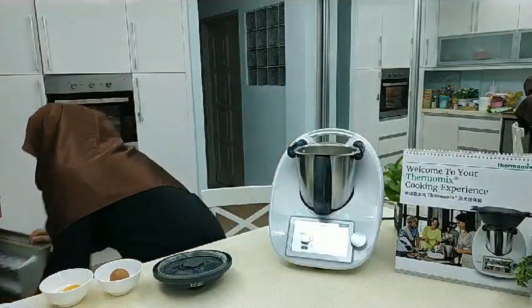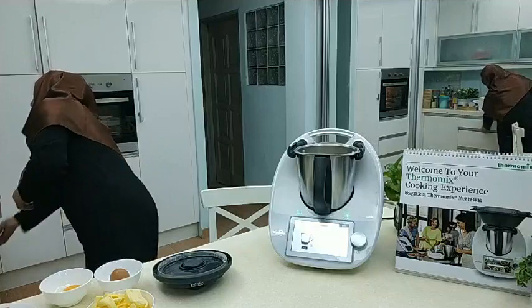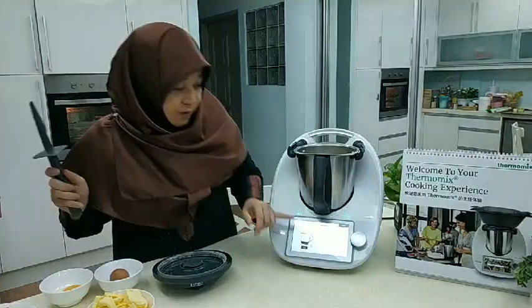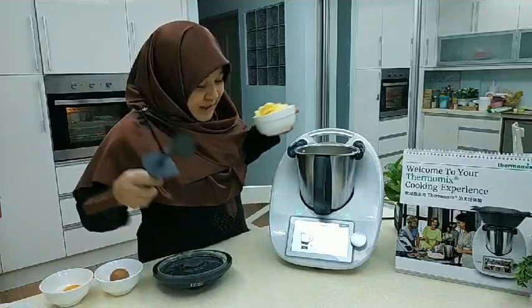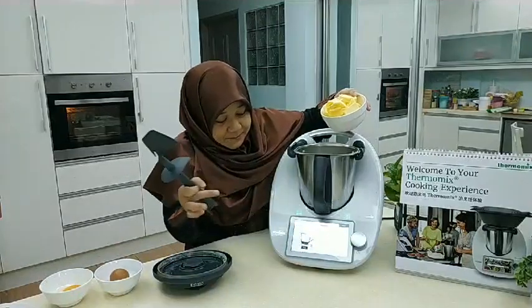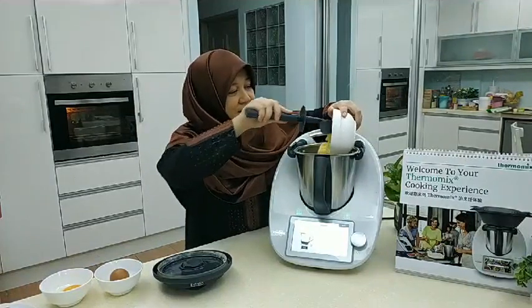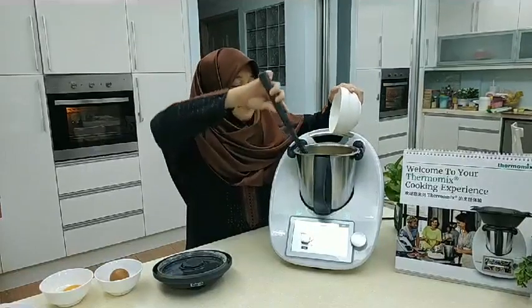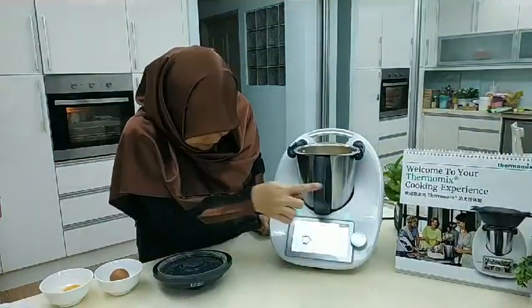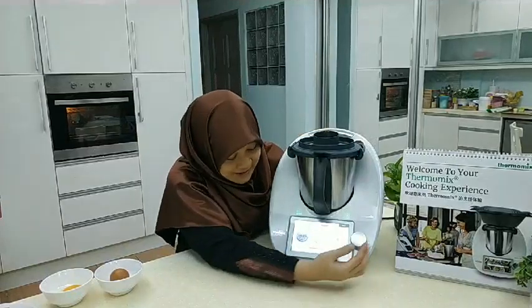Now it unlocks and we add in unsalted butter, which I've kept cold and cut into one-centimeter cubes. You want to keep it very cold so the dough is easy to work with. I pre-weighed this when I cut the cubes earlier — it should be 250 grams. I'm using unsalted because certain batches of salted butter can be too salty and affect your pastry, especially sweet pastry. We tap next, cover again, and it mixes for five seconds on speed five.